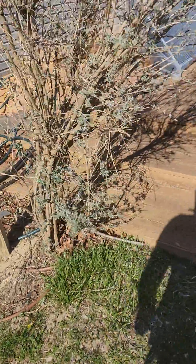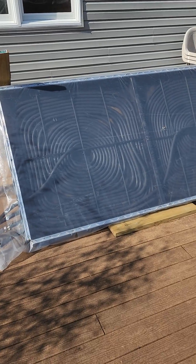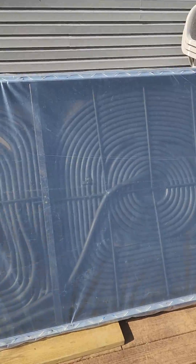And by utilizing our solar pool heater, it's 10 to 20 degrees warmer in there.